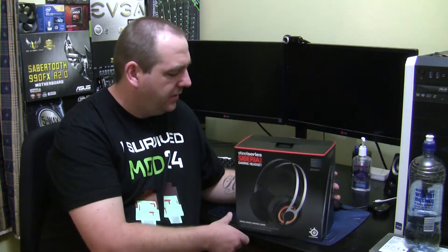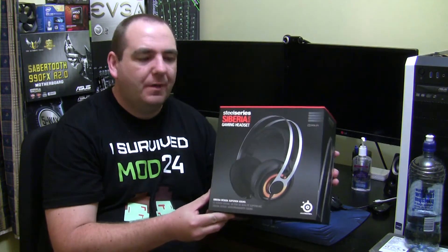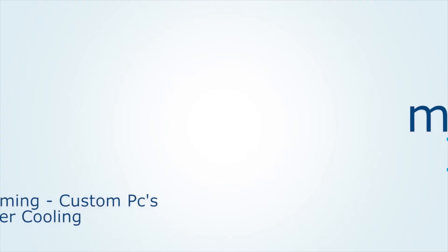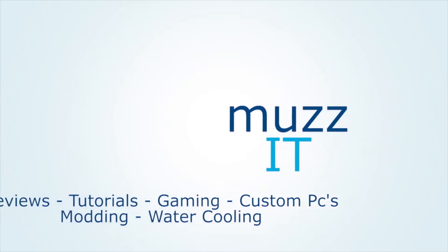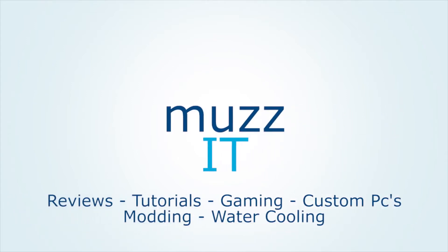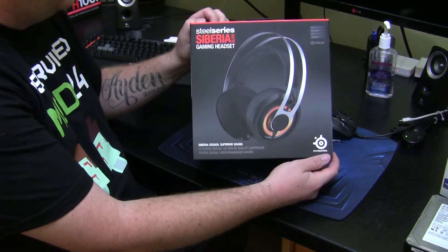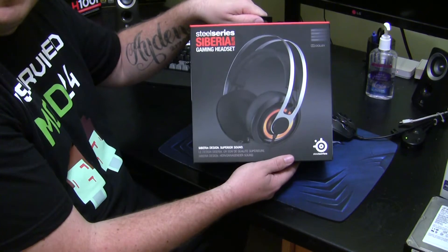Hi guys, this is Mario from MuzzIT and today we are going to take a look at the SteelSeries Siberia Elite Gaming Headset. So here we have the SteelSeries Siberia Elite Gaming Headset.